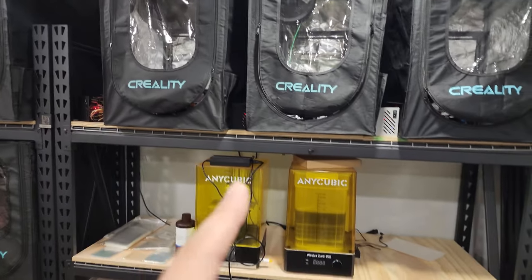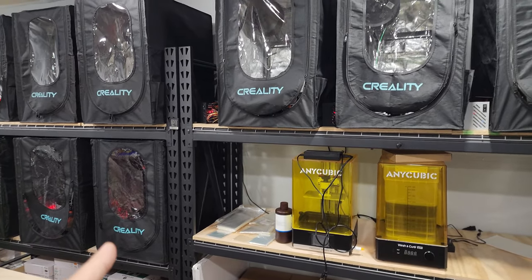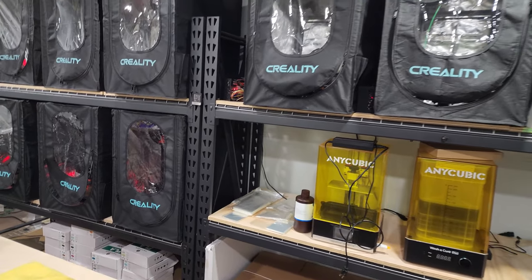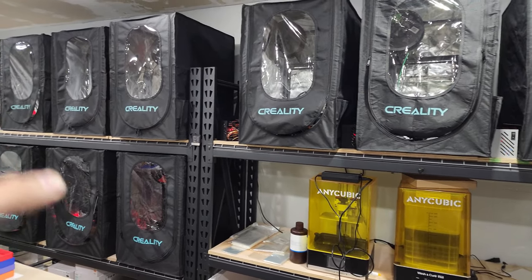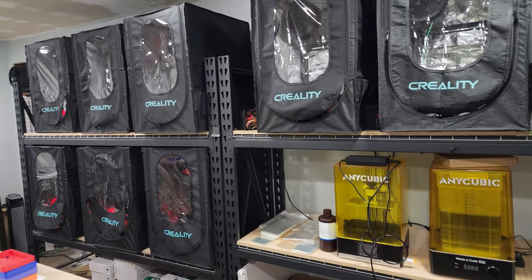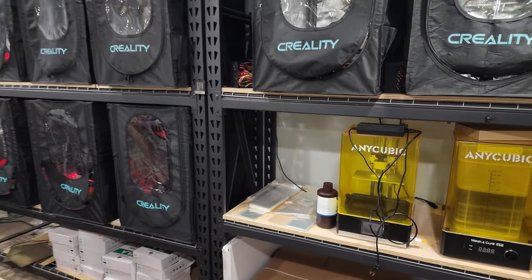Switching to Klipper has made a huge difference. Previously I had 15 or 16 Ender 3s all lined up, but once I switched to Klipper I was printing so fast with nine machines that I wasn't even touching the others. It was pointless to have so many sitting idle, so I ended up selling them.